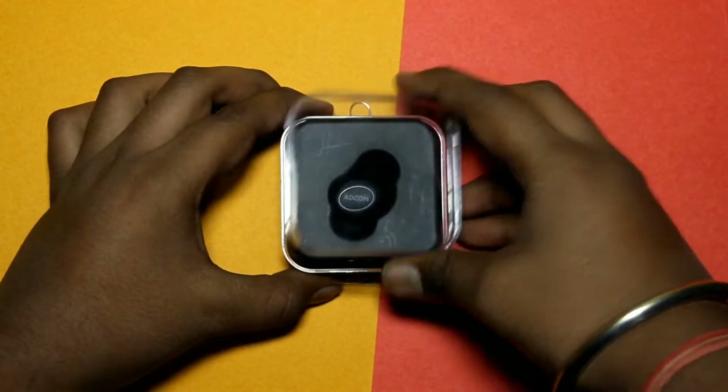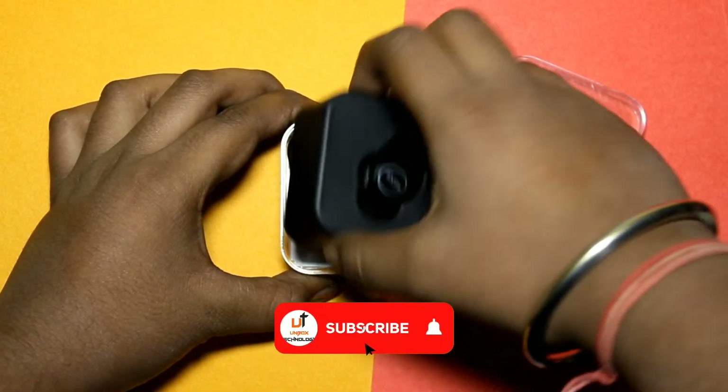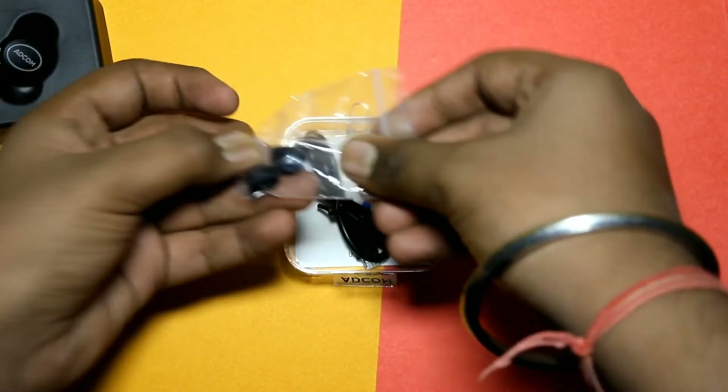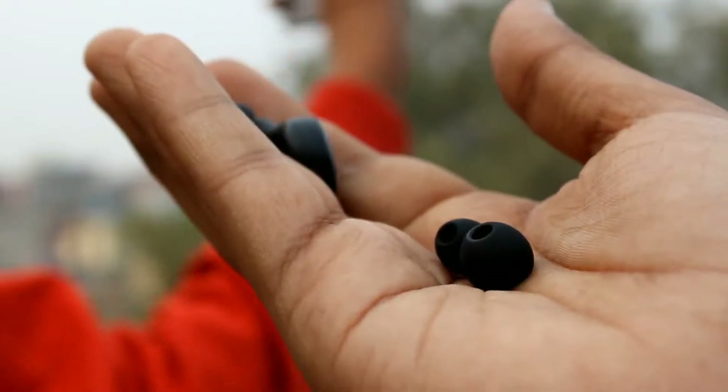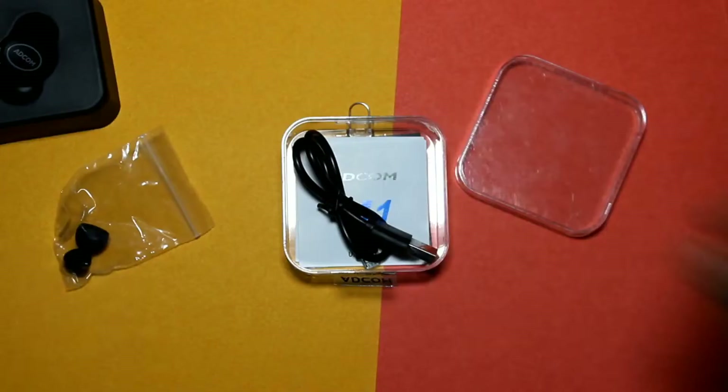You can open the box and start the unboxing. Inside you have an earboard, and here you also have two extra earbuds — small and large — while the medium size is already on the earboard.